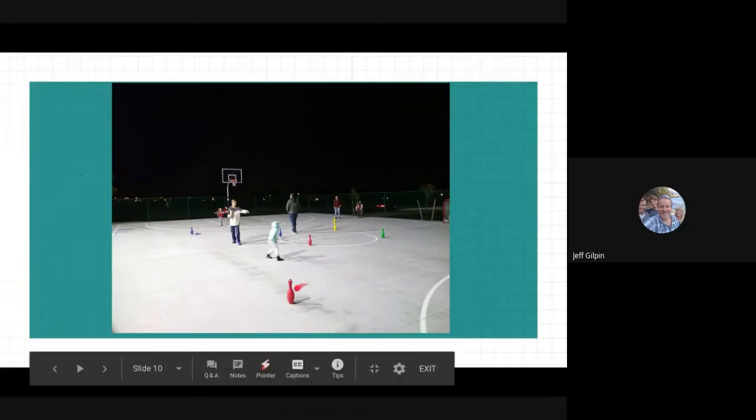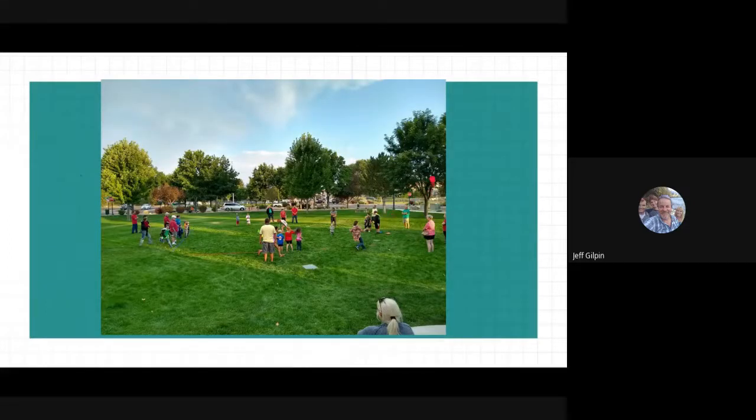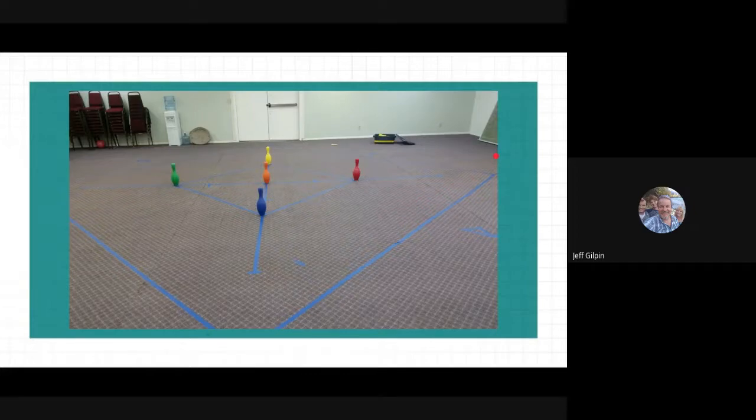The team lines up here and they run around those pins. Here's a church in the Sierras — the facility won't let them paint the floor, so they run around these little orange pins. Here's a church that did an outreach event out in the grass in a park. You can see they're using nylon webbing for the team lines, and they put the pins in the middle so they can play games outside in the park — great outreach event. Here's a church using masking tape: they put the pins in, the kids stand on the masking tape, and they run around the pins and play their games.